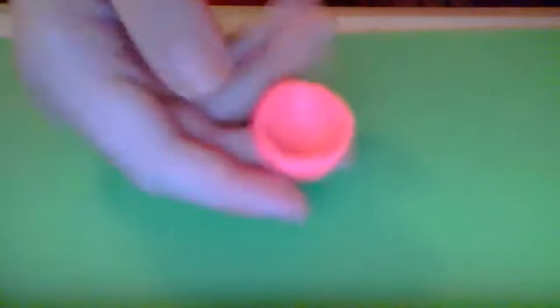Hi, today I'm going to teach you how to make a miniature bowl. It looks like this, and you can use any colored clay you want.